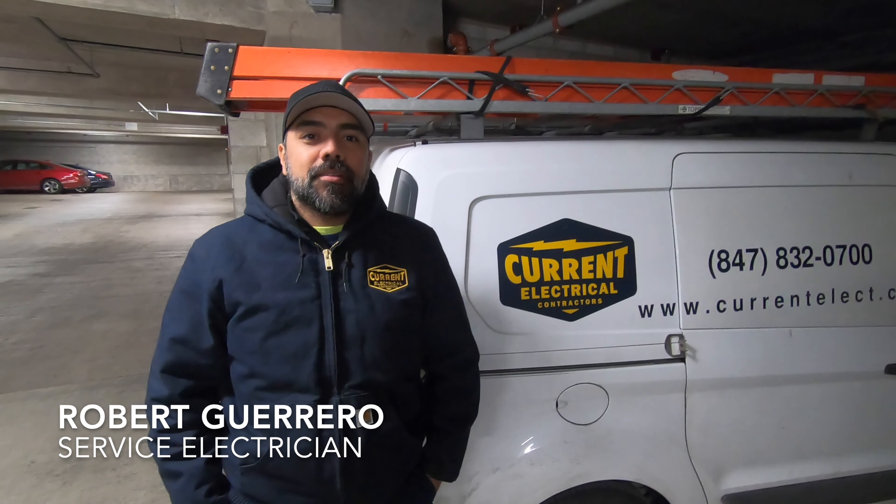This is Roberto. He's here with Current Electric and he's the guy installing my charger today. I ran into him about six months ago in this garage, flagged him down for another install, and here we are again.